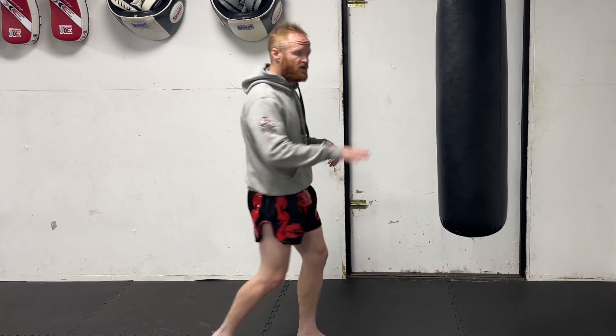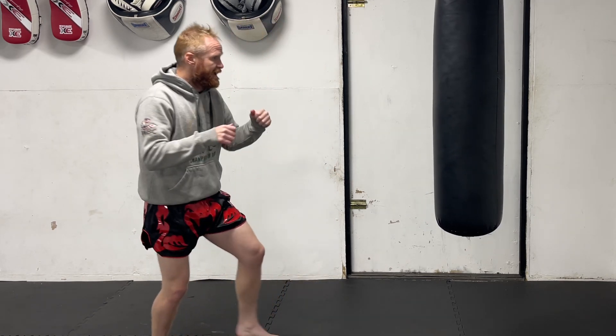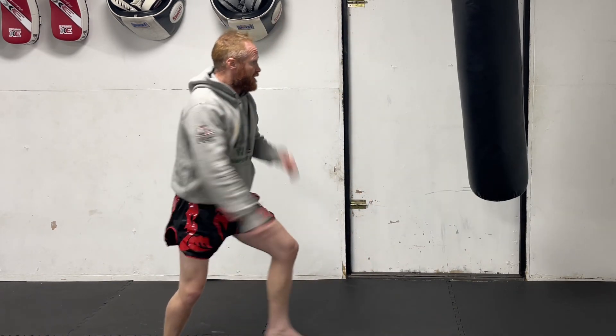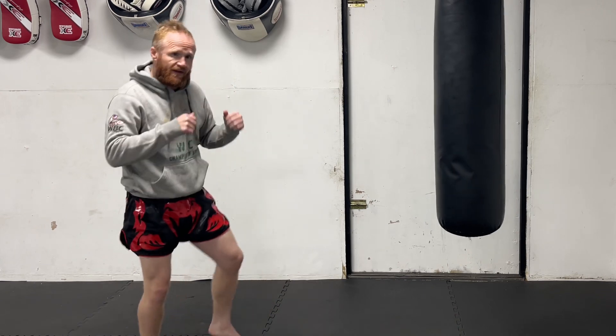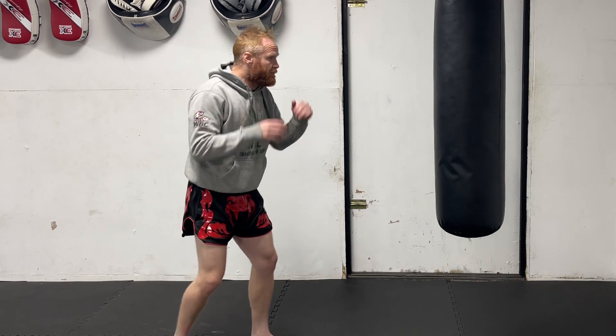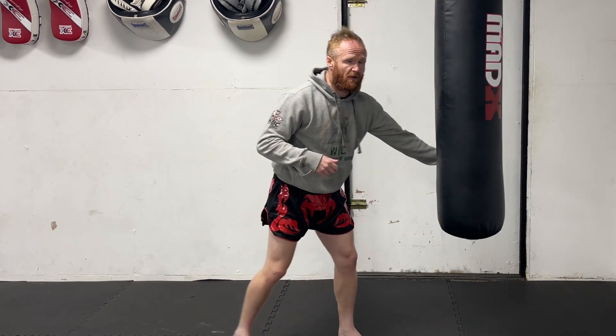It's basically the retraction of the leg. When people throw their roundhouse kick, they come up and bring that leg round and back — so: come up, round, and back down. Well, you don't need to. It's too slow. What you need to be able to do is just round out and then bring it straight back down, as quick as possible.